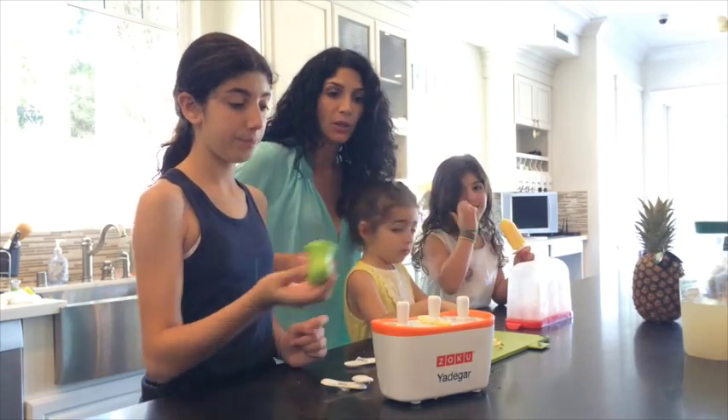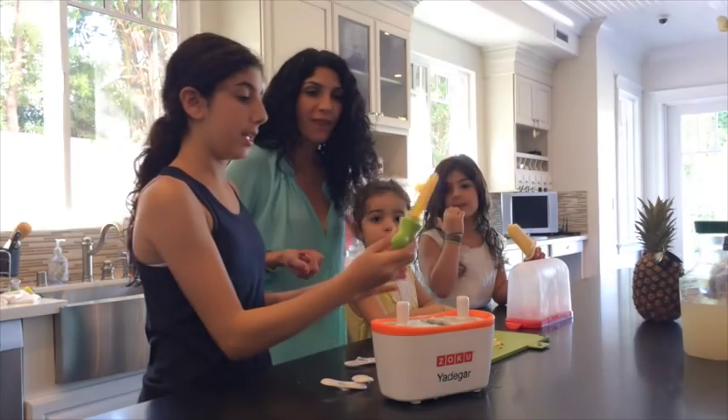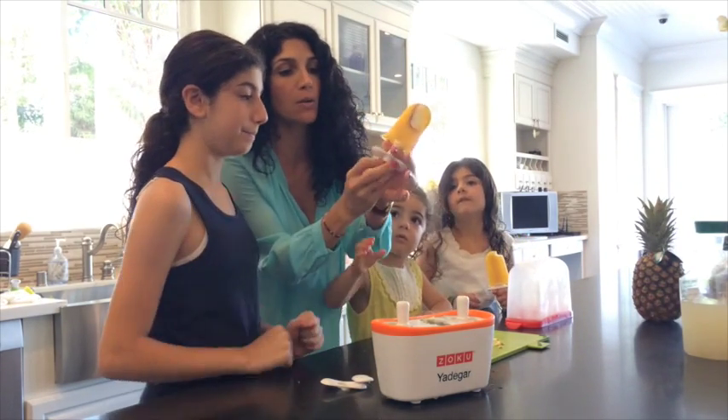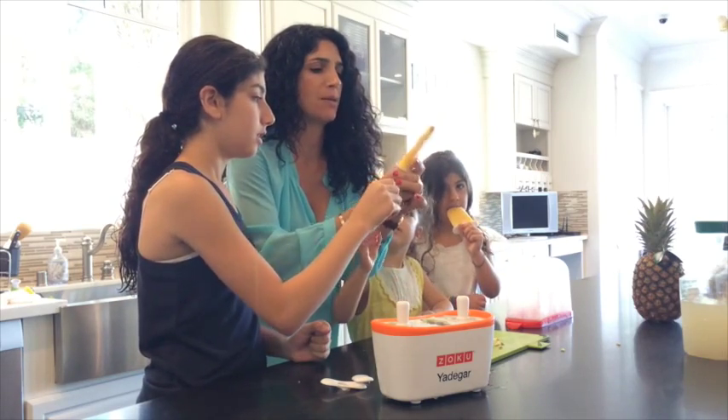They're really easy to take out. Eden, will you show us? Just twist it. Pull it. Perfect. There's our peach. And then this little thing goes in here — it has to click. That way if it spills, it'll just go into here.